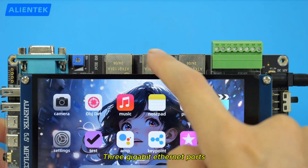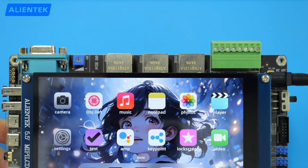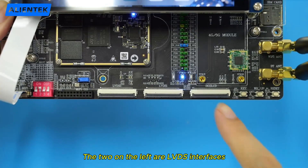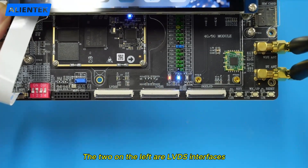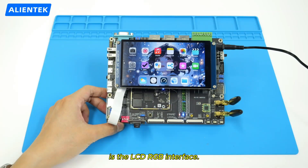Three gigabit Ethernet ports are brought out. This is the screen interface. The two on the left are LVDS interfaces, and the one on the right is the LCD RGB interface.